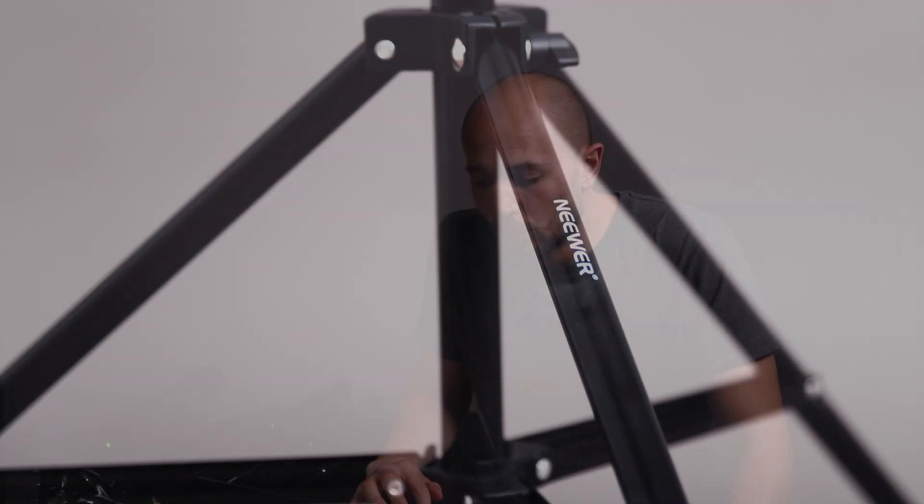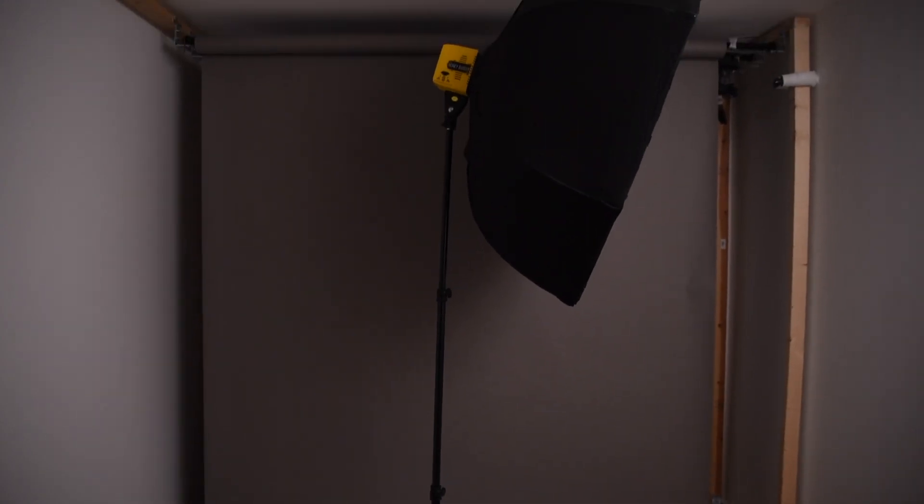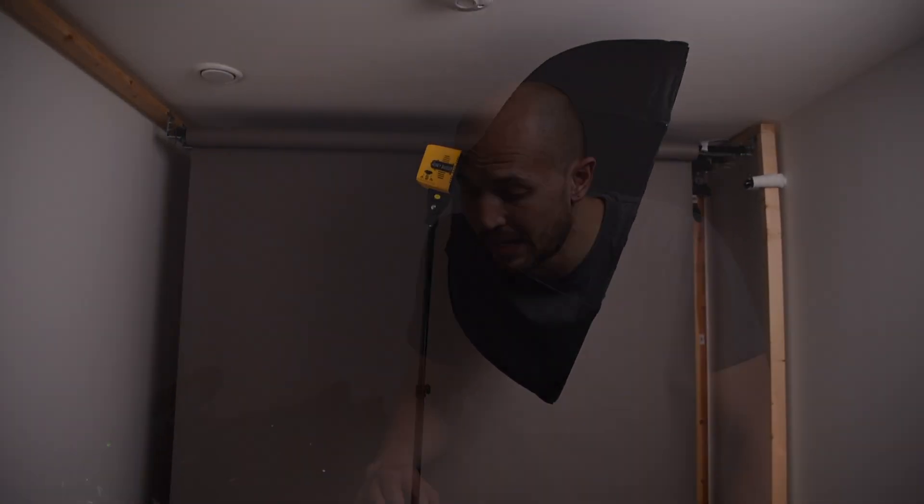First of all, it measures 36 to 79 inches in height, which is 90 to 200 centimeters, so it goes up to two meters. They say it's heavy duty and that its load capacity is up to 17.5 pounds, which is eight kilograms.